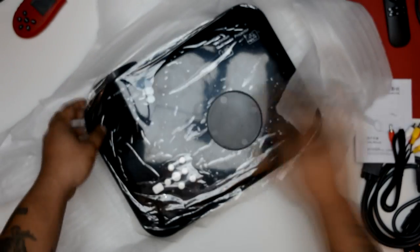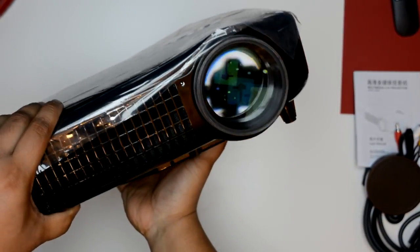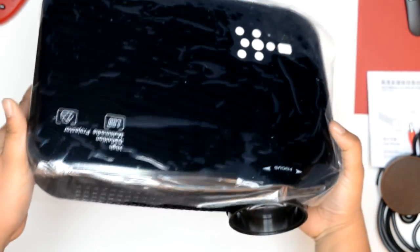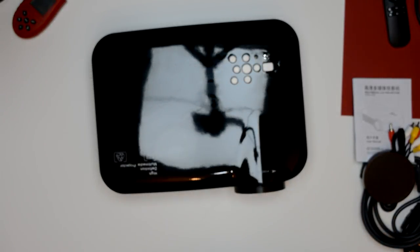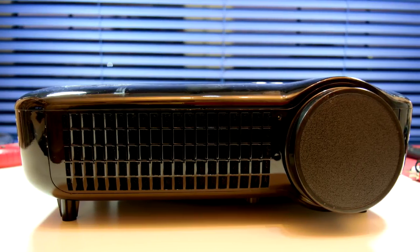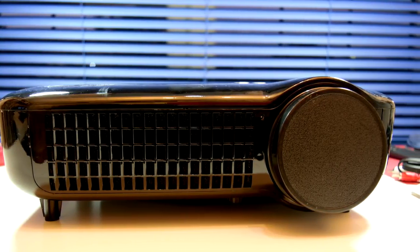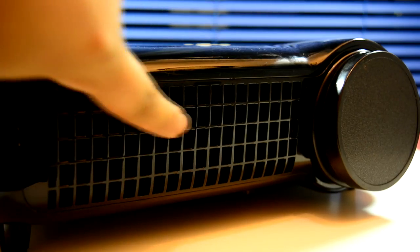Super quick unboxing — it came with a lot of packaging, plus a lens cap. I must admit I actually prefer the look of this projector over the GP100. It's not got a smaller footprint but it is definitely less thick. Taking a look at the projector from the front, it's quite clean and nice looking.